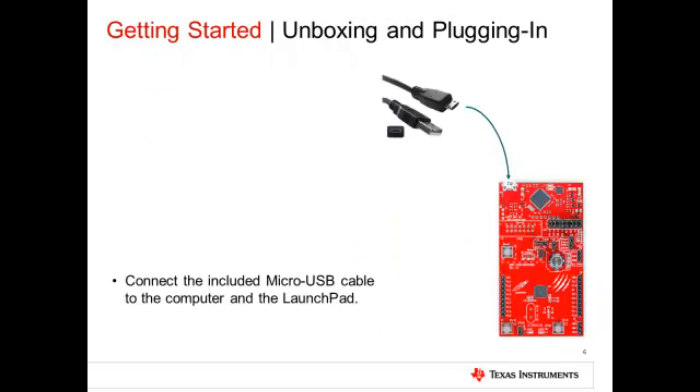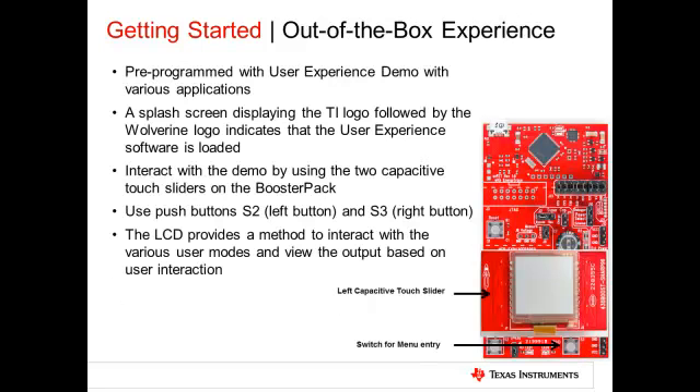Now connect the Launchpad to the PC using the USB cable provided in the box. Once the board is plugged in, it should power up automatically. A splash screen with the TI logo is displayed, following which the main menu appears. To select options on the main menu, use the left capacitive touch slider. To enter a desired mode, use the right switch S3.